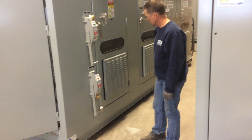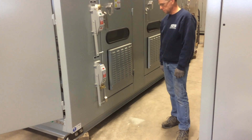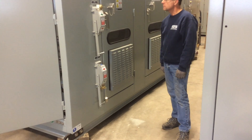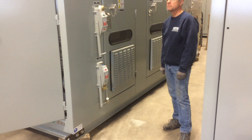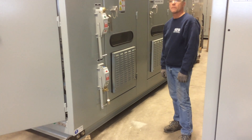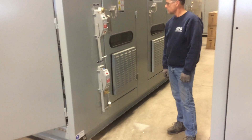However, the cables that feed that isolation switch may still be live. We need to verify that the feeder breaker has been opened and racked out, and confirm that the incoming feeder cables have been de-energized. We're going to take a look at that right now.